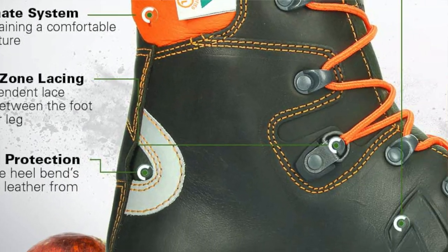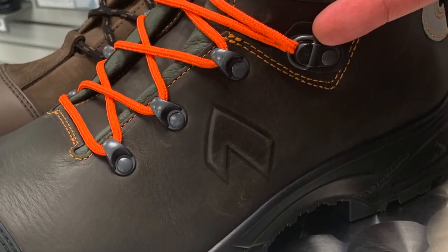The XR26 has leather lacing loops at the base of the lacing system near the tongue. This keeps the lacing in place to prevent the tongue from sliding side to side. The XR200 also has a two-zone lacing system which you can adjust depending on the different type of terrain you might be on. For instance, if you're walking uphill you may want to have the bottom part tight and the upper part a little bit looser. Now if you're going downhill you probably want to have them both tight to keep your foot from sliding around.